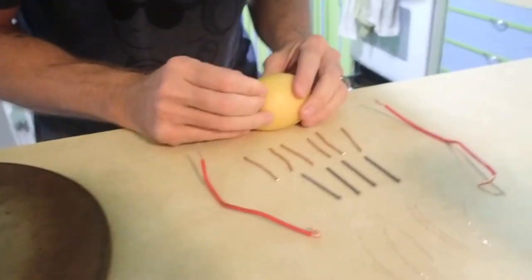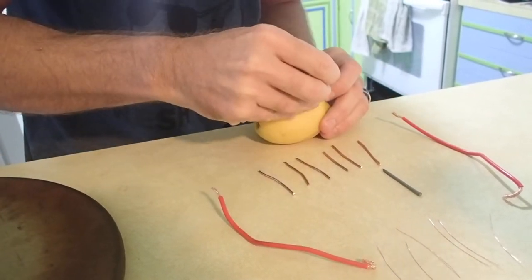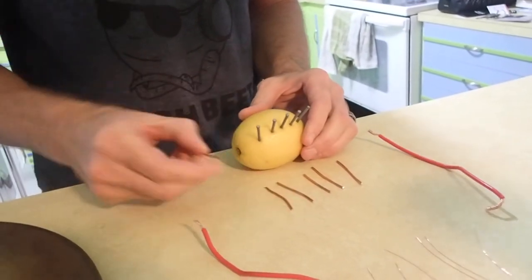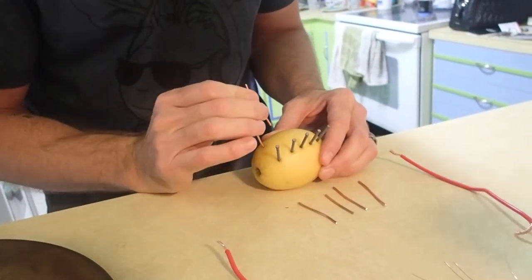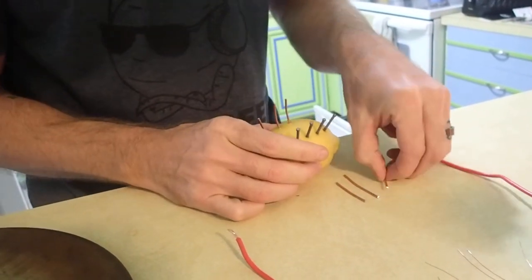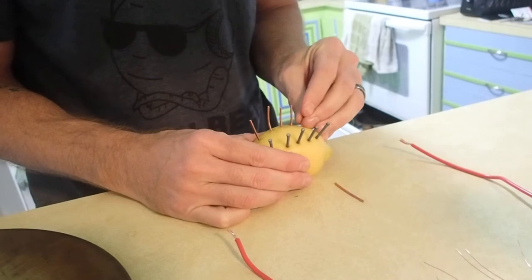We start by putting in six zinc nails, like so. And then you do six copper, like so.